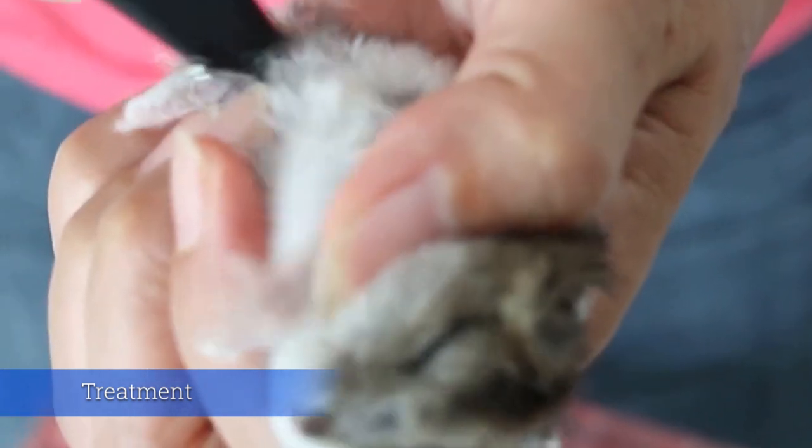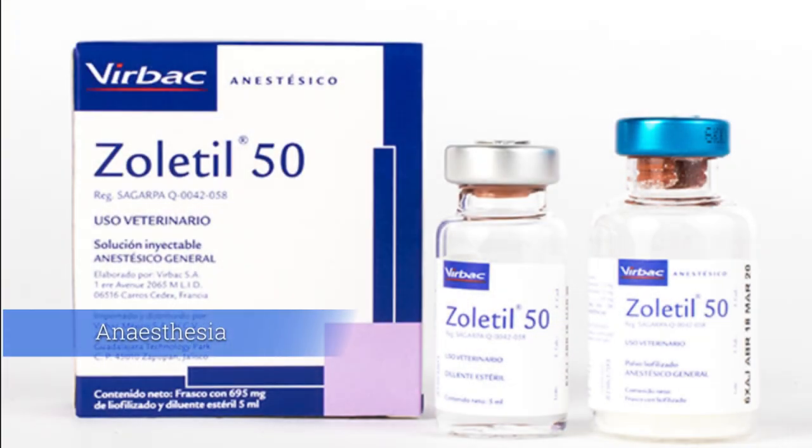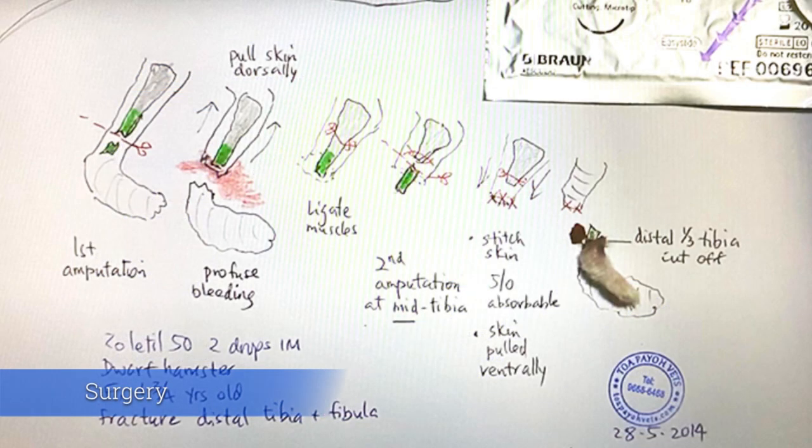A clipper is used to remove fur before the operation. 0.01 ml of Xolotil is administered. A scalpel blade is then used to begin the procedure.